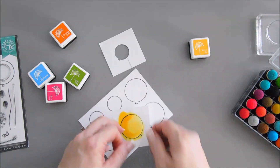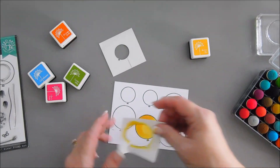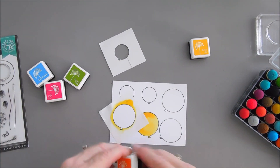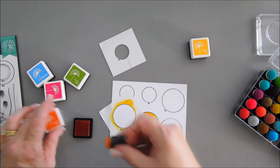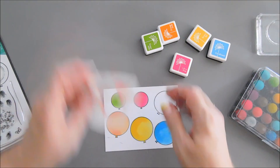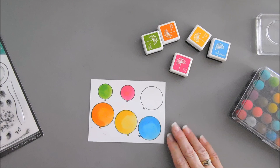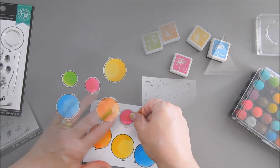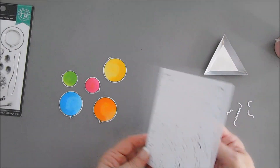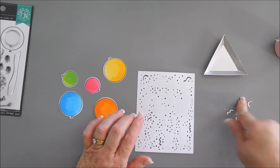Then we're going to remove our mask and replace it on another balloon. I'm doing this because we're going to die cut the balloons out and I want that white border. Since we used yellow, we're going to skip to the next color — orange soda — and add a light coat. Our balloons are good to go — we have some bright colorful balloons. I'm going to take the coordinating dies and die cut them out. After the balloons are die cut, we're going to work on our background. I die cut the party confetti background with white cardstock and I try to keep the pieces — at least the streamers — in place. I'll flip over my panel and replace any pieces that got away.